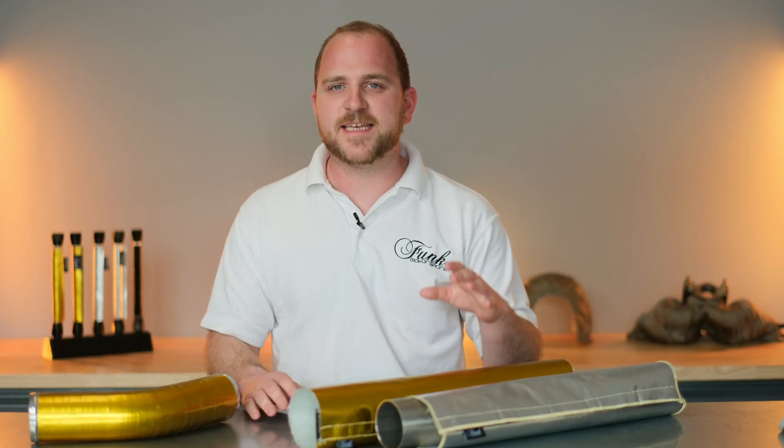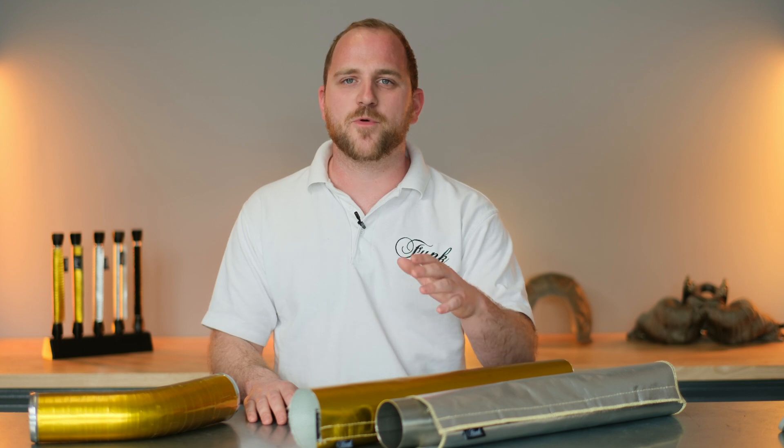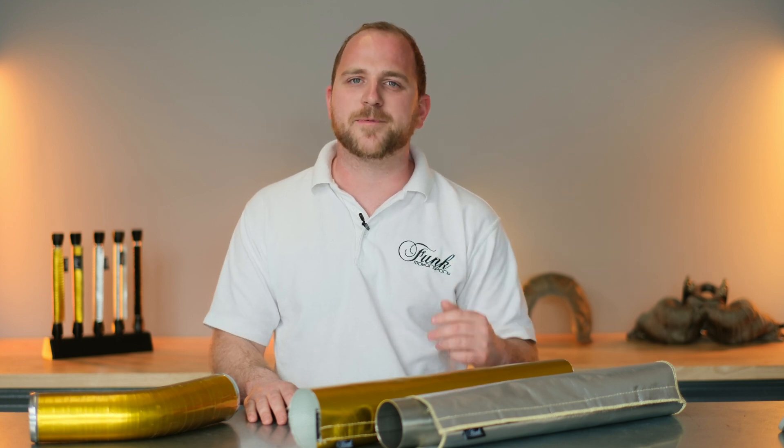Still unsure what product you need to help lower your intake temperatures? No problem. Find us at funkmotorsport.com — we'll be happy to help.